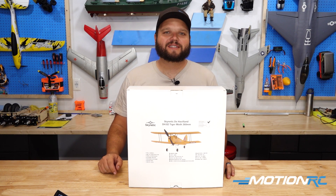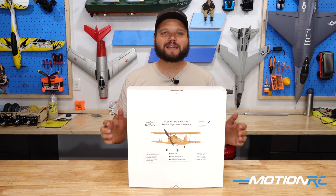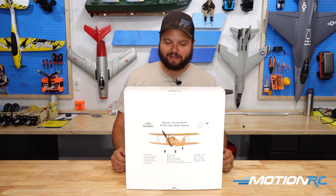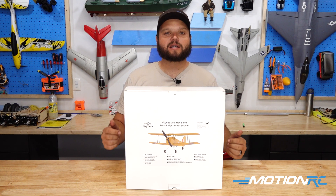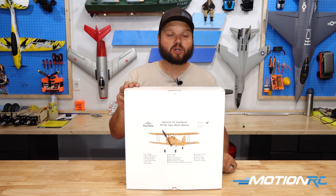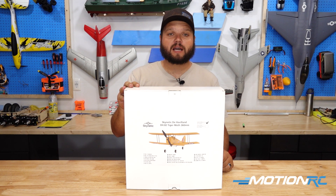Hey guys, welcome back to Motion RC. Today I'm excited to announce that a new model is out for our mini line of Skynetic models. This is the Skynetic de Havilland Tiger Moth — a nice little model that's going to be an easy park flyer. Today we're going to be getting this out of the box. I have the ready-to-fly in front of me, but we also have this available in FTR, or Futaba Ready Receiver, so you can bind it right to your Futaba models.